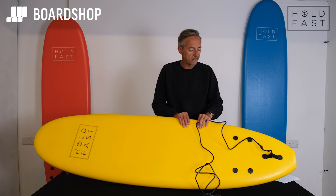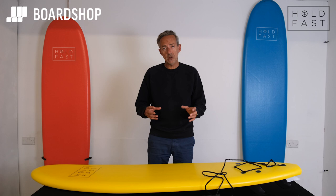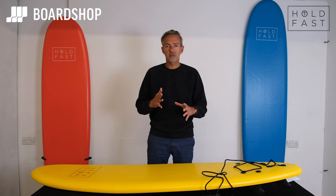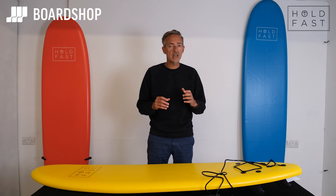They come in three sizes. The 6'2" is 48 litres in volume, so good for anybody up to about 60 kilos — kids, little adults, what have you. The 7-foot, the red one to my right, is 60 litres — that's good for anybody up to about 70-75 kilos. And the bigger one, the 8-foot, is 70 litres — that's good for anybody up to about 90 kilos.